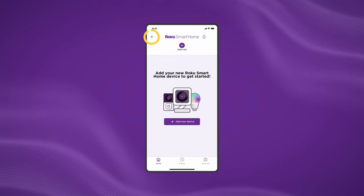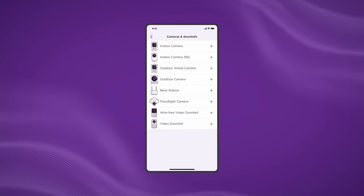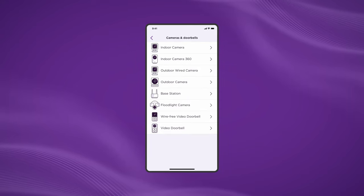See that plus sign in the app? Press it, then Add Device, then Cameras and Doorbells, then choose your doorbell.